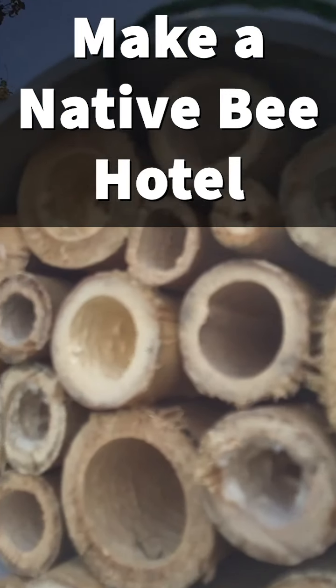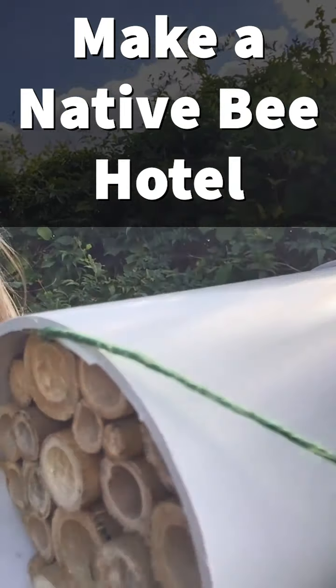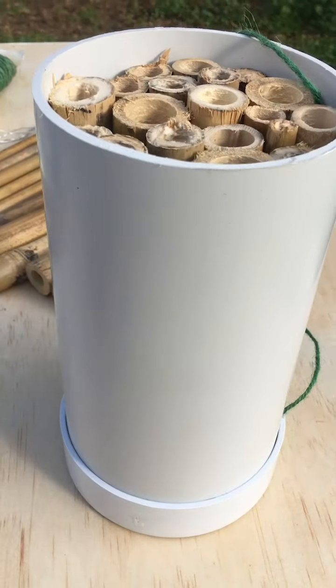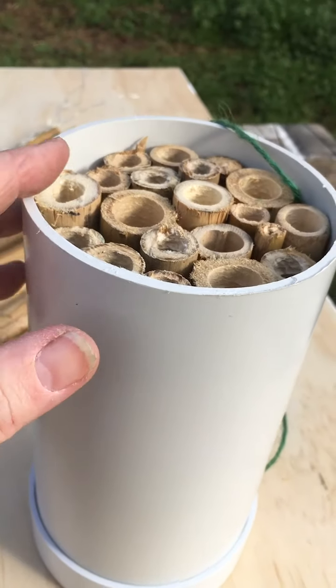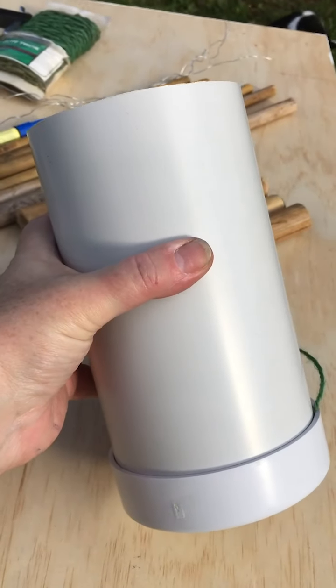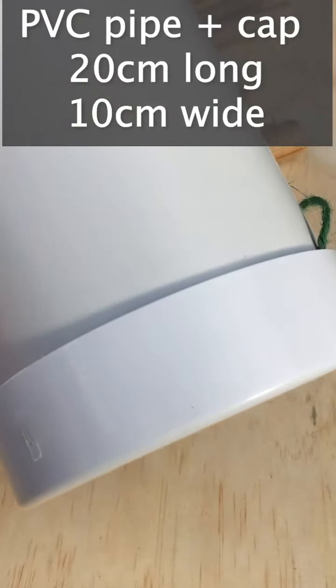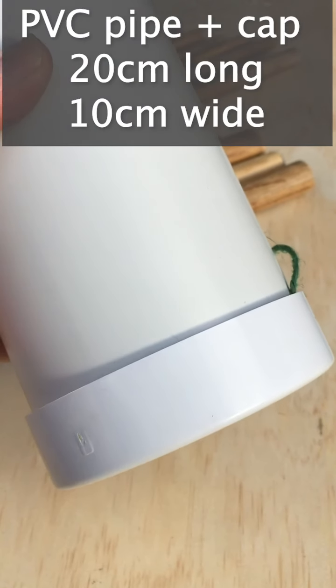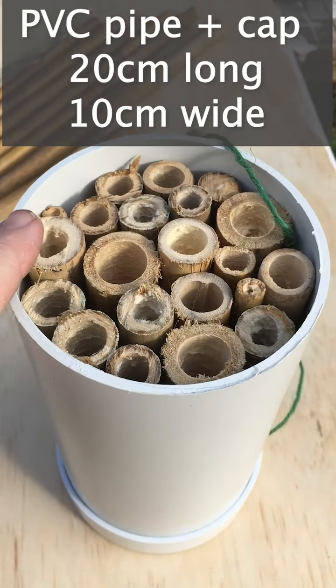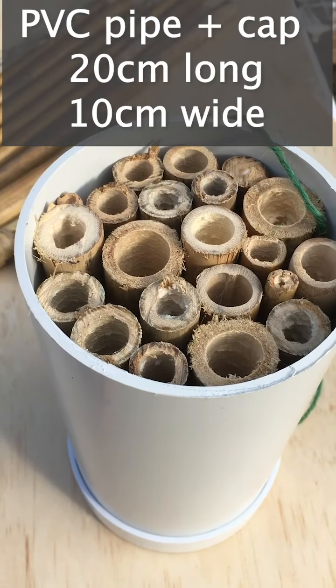Today we're going to look at making a solitary native bee hotel to attract these important pollinators to your garden. To make one like this you're going to need a piece of PVC piping — about 20 centimeters long — and an end cap piece that you can get from a hardware store. The diameter of this one is about 10 centimeters wide.